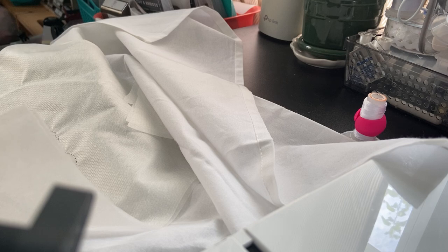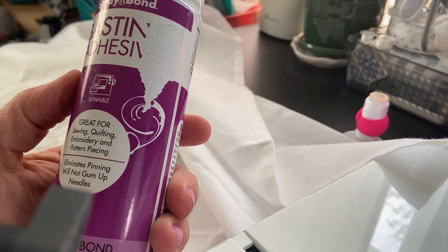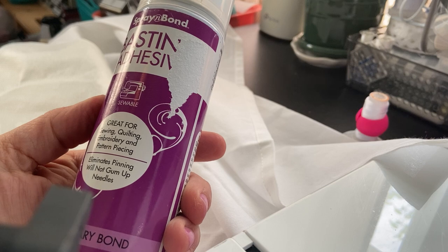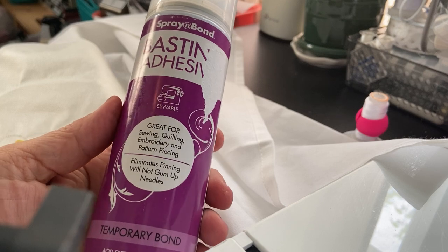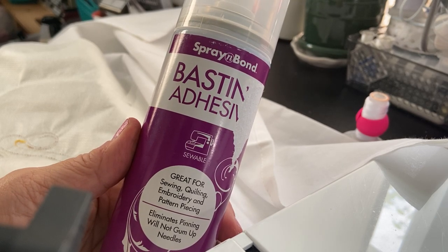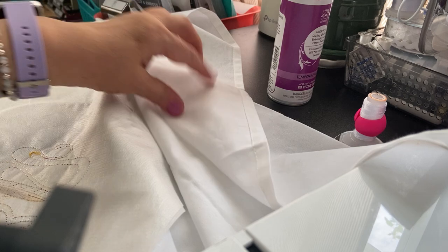I used this basting spray — it's called Spray and Bond Basting Adhesive, and it's great for sewing, quilting, embroidery, and pattern piecing. You eliminate pinning, it will not gum up your needle, and it's a temporary spray. You want to be careful — don't use this spray around your machine or around anything. If anything, you should have a little spray box. So I did two layers of cutaway stabilizer.